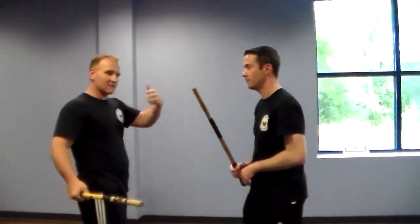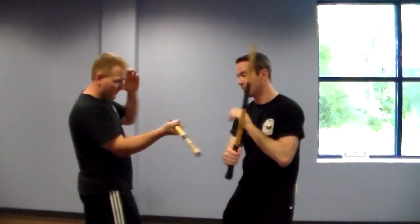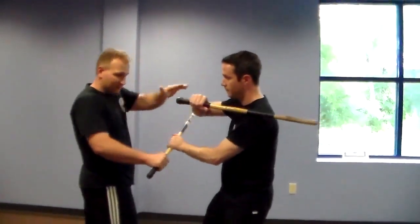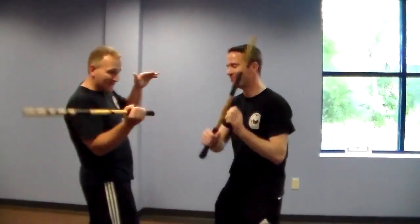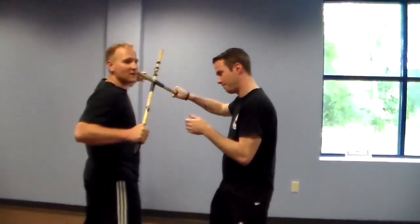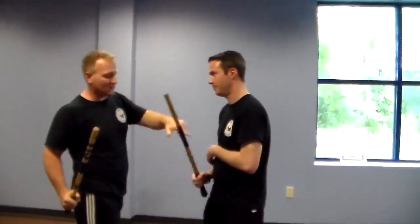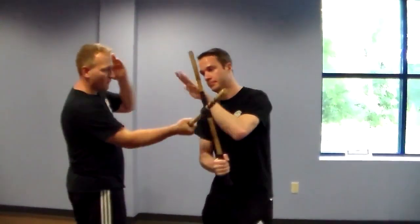He wants constant forward pressure moving in, because when he's here, he gives forward pressure. This is going to keep him slower. So he can keep my stick in play right here. So if I move this, he's going to clog me. That maintains the stick where it's going to be so he can clear it with the left hand — forward pressure.